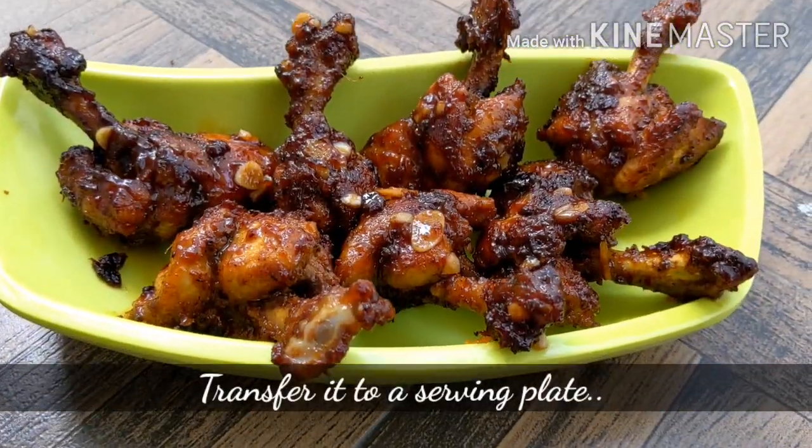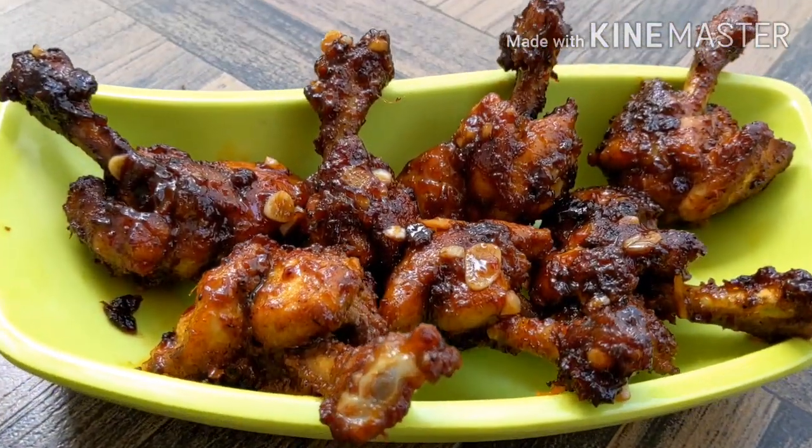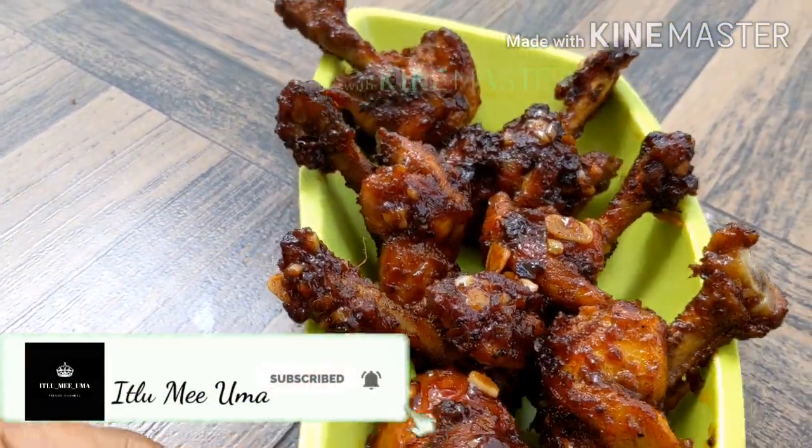Voila, yummy chicken lollipops are ready. They are ready to serve and kids would love to dig in. Hope you like that dish. Please subscribe to Itlumi Uma for many more such dishes.